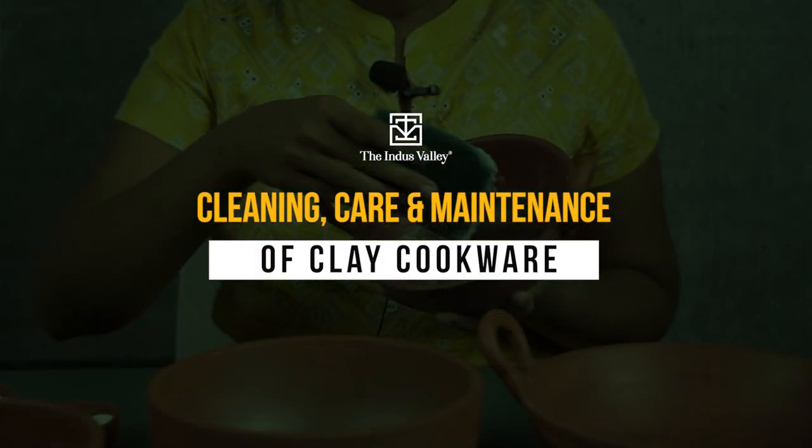Cooking in clay pot gives the dish a unique flavor and retains the nutrients with it. Let me help you with cleaning, care and maintenance of clay cookware.